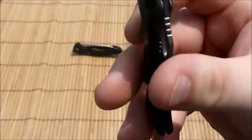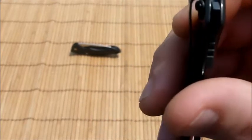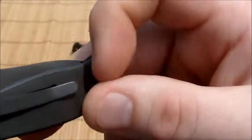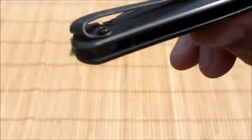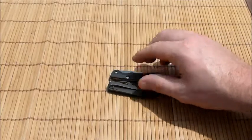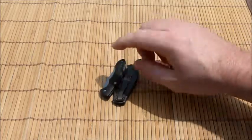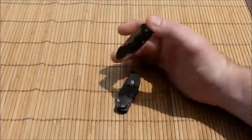It does have a pocket clip — one position only — but it's quite a nice pocket clip. Take a look: very deep-carry, pretty strong as well but slim line. It is thinner overall than the Buck Bantam, which is probably the only thing I have right here to compare it to.